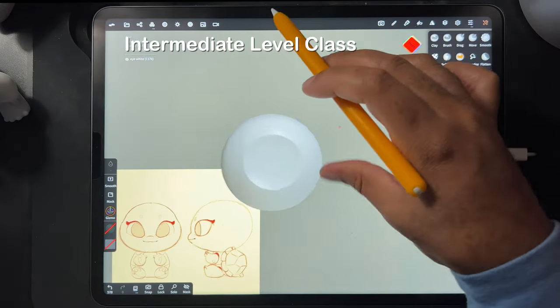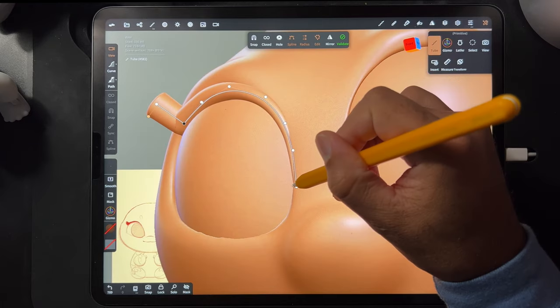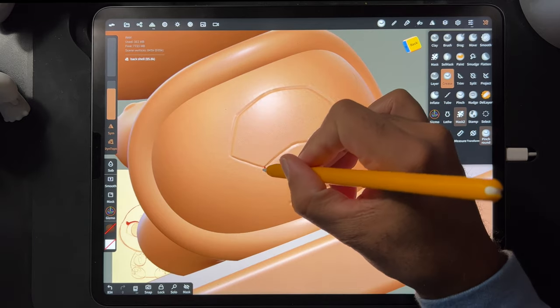I would say this is an intermediate class — it's a little more involved than some of my beginner classes. It's great for people that have been working in Nomad Sculpt for a little while, but it's also really good for beginners who really want a new challenge and are ready to take that next step.